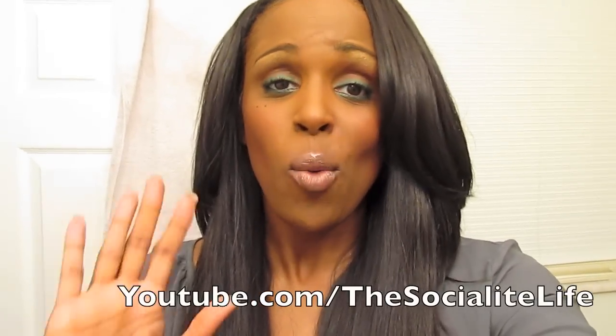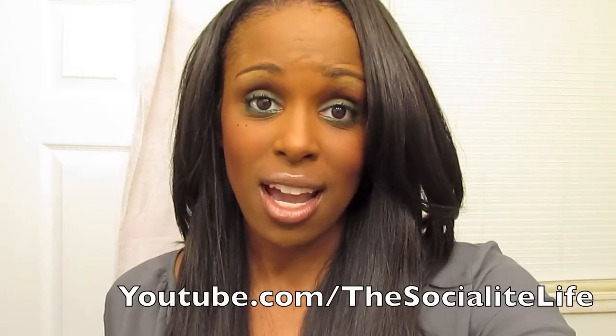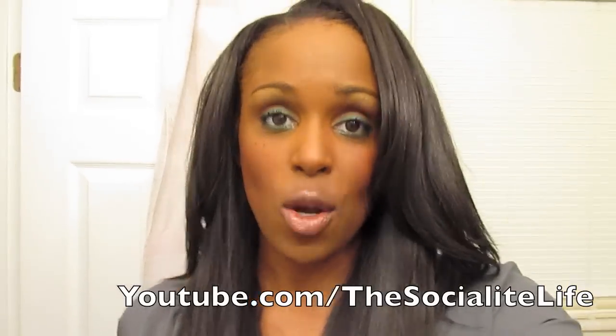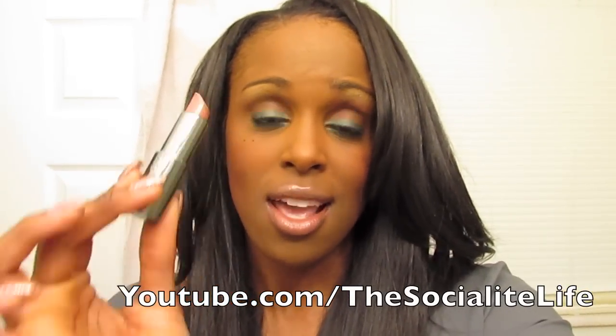What's up, y'all? Your girl, Sandy. Want to real quick show you guys the face of the day before I go into the outfit itself. We'll talk about the lips first. I just kind of wanted to go real neutral. This is my Smashbox Flawless — y'all know I absolutely love this color.